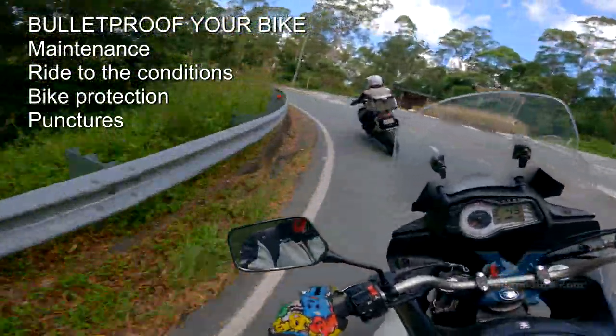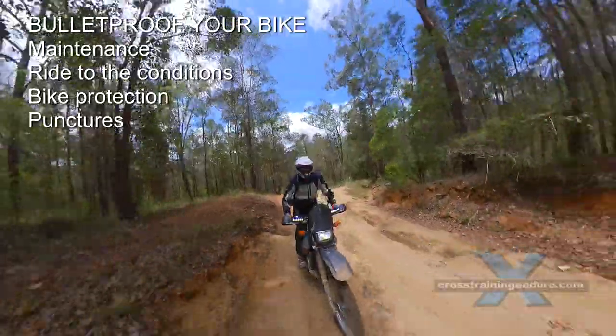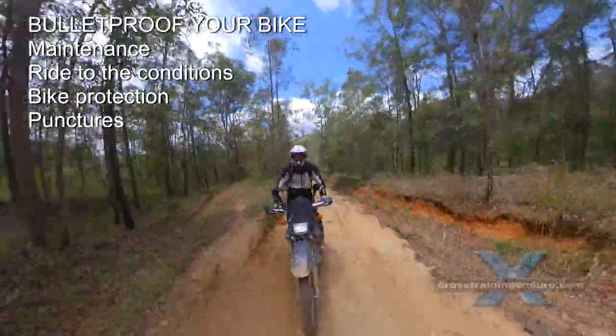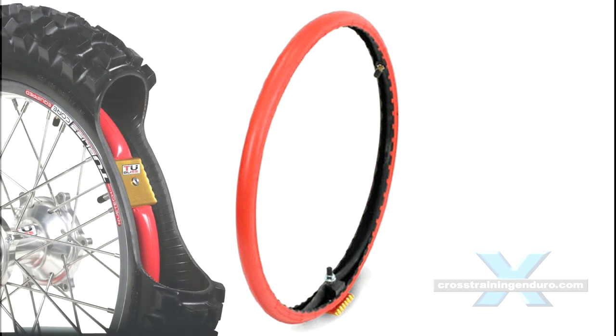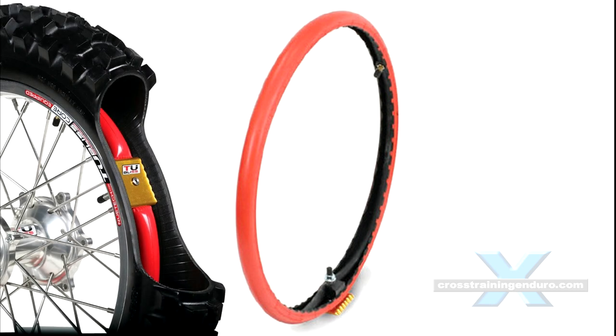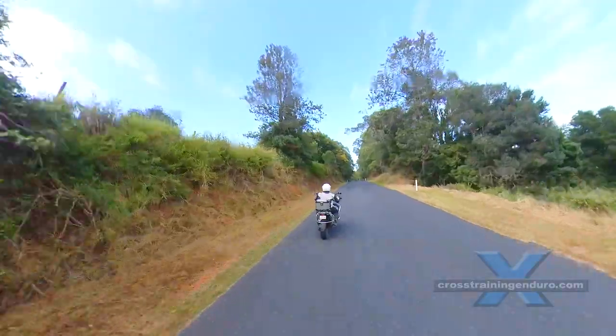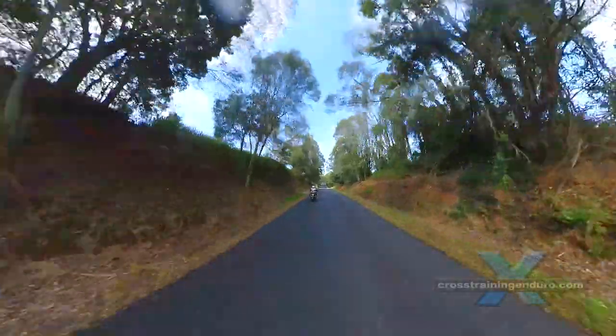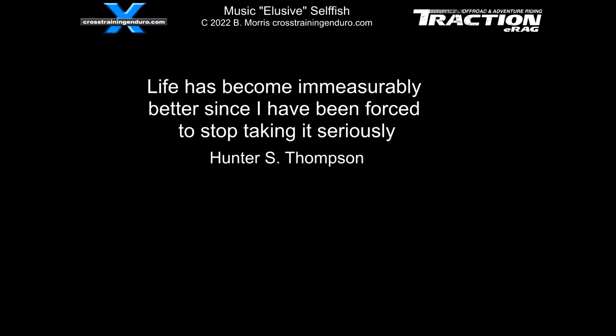If you really hate punctures, buy an adventure bike that has tubeless tyres, or if you have spoked wheels see if you can fit the tubeless system to your bike. If you ride a lot of remote areas, consider an older style bike with a carburettor, minimal electronics and even just air cooled. Most modern bikes are very reliable but these old school bikes can be a great choice when you are miles from anywhere. What do you carry? Any further tips? Let us know in the comments.